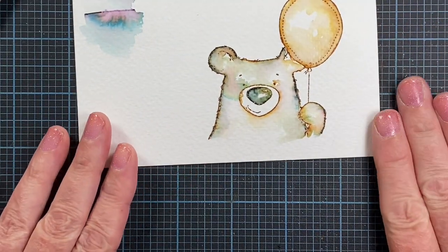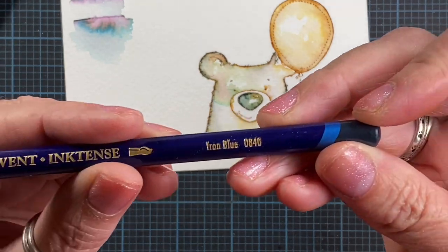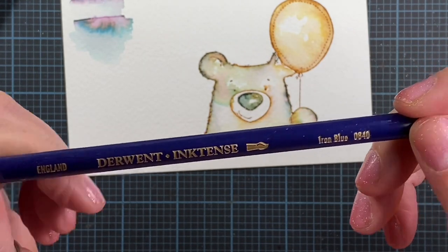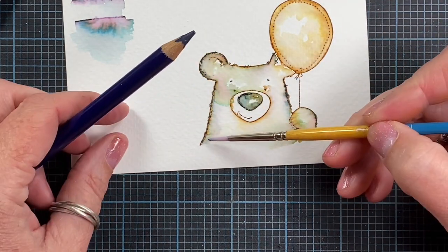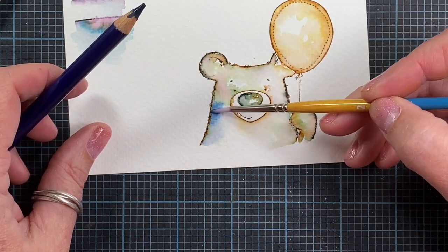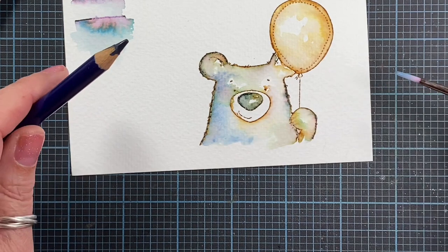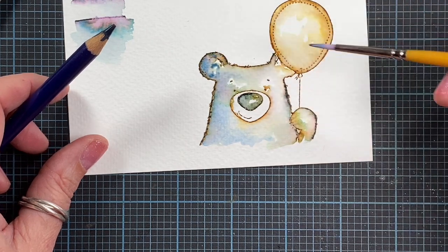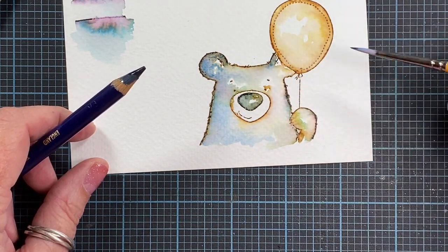The other thing you can do once you have your image like this is add more color. I've been using the Derwent Inktense colored pencils — these are ink-based colored pencils, and when they're activated with water and dry, they become permanent. What I like about that is when I spritz my project later to add background text or blur lines a little more, the color I've added with these pencils tends to stay put and doesn't bleed all over the place. They also have really bright, intense colors so it doesn't take a lot.